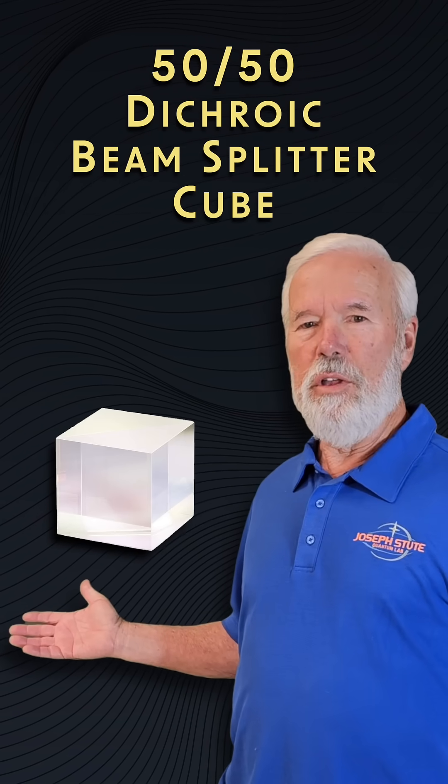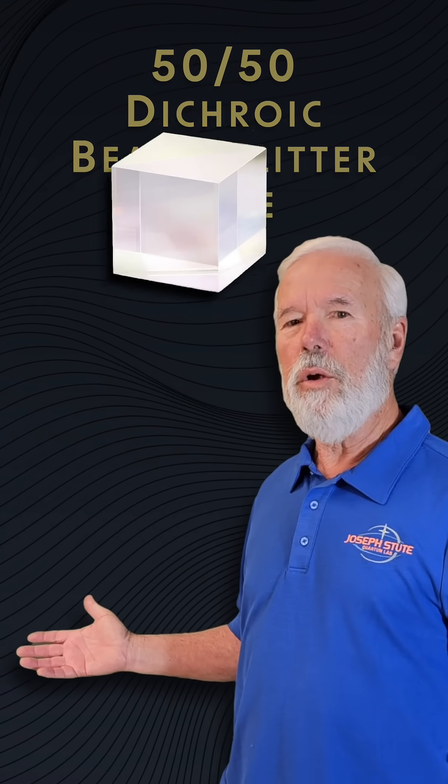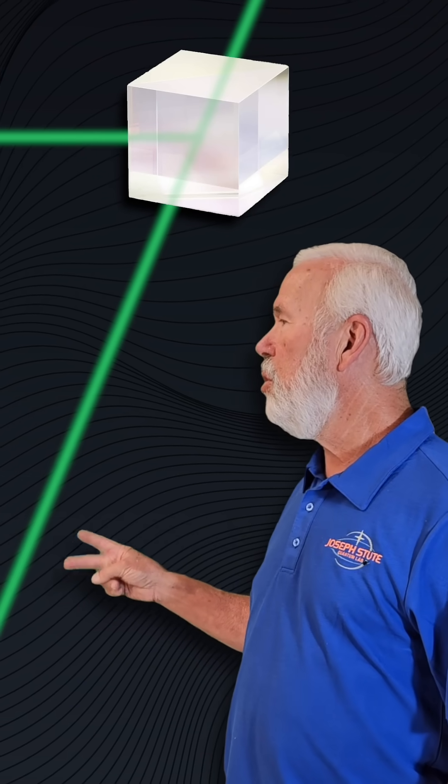This is the so-called 50-50 dichroic beam splitter cube. We are told it splits one laser beam into two equal parts. That's not true. I will show you what really happens.